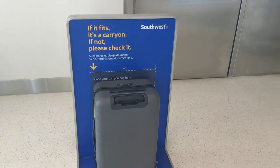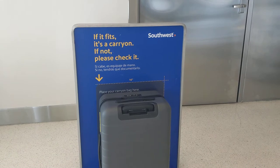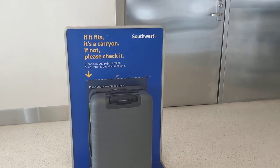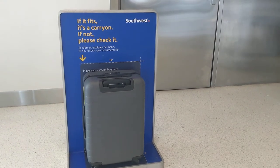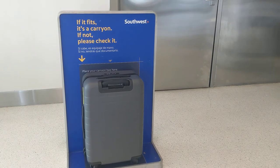There's also the Away The Carry-On which is smaller. First time I've seen a Southwest sizer available here, so if you're wondering if the Away The Bigger Carry-On will fit, here's your answer. Hope this was helpful to you — enjoy your flight, I'll see you in the next one.